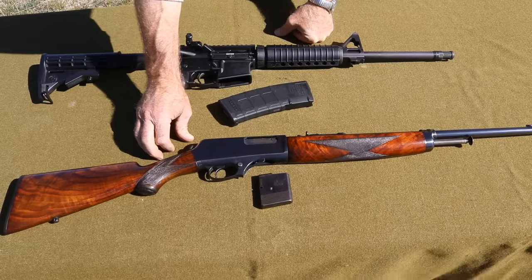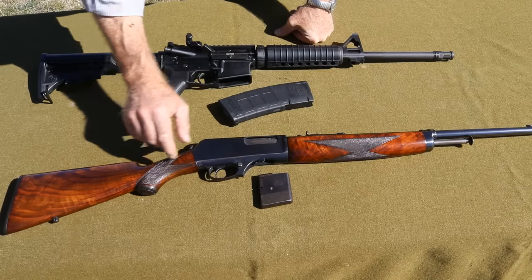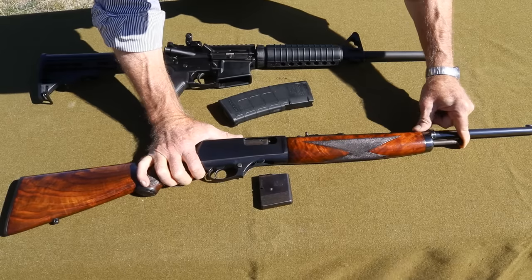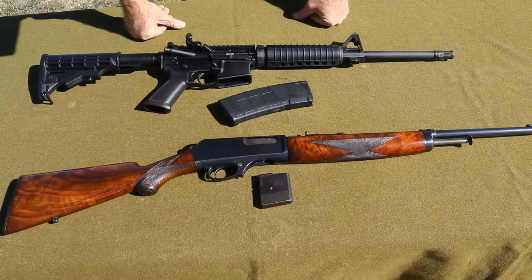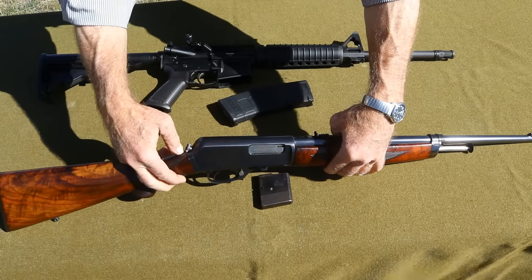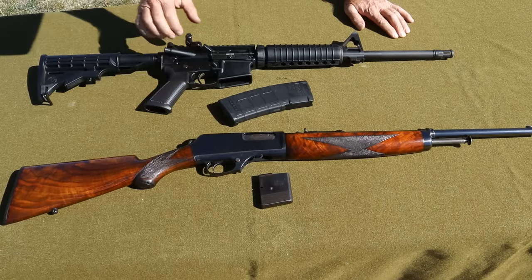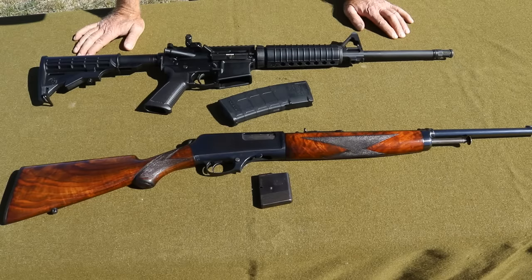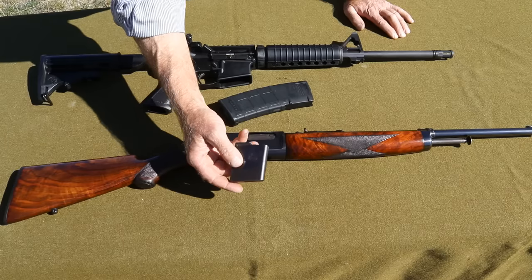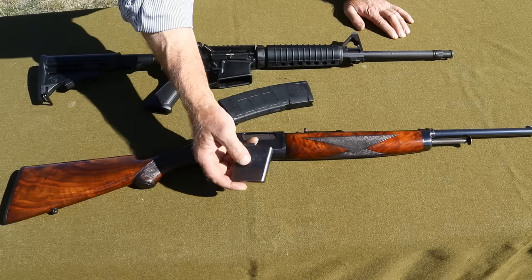Now this Winchester 1910 of course has a wooden stock — in this case a very beautiful figured wooden stock. The charging handle is up here, which is quite different from the AR platform. It's actually a takedown: this thumb wheel back here, you push in this lock, unscrew it, and the whole thing comes apart into two pieces, rather more easily than the AR. It also has a detachable magazine — the more typical is just a five-round, but they did make a 10-round and even a 20-round magazine in this series.